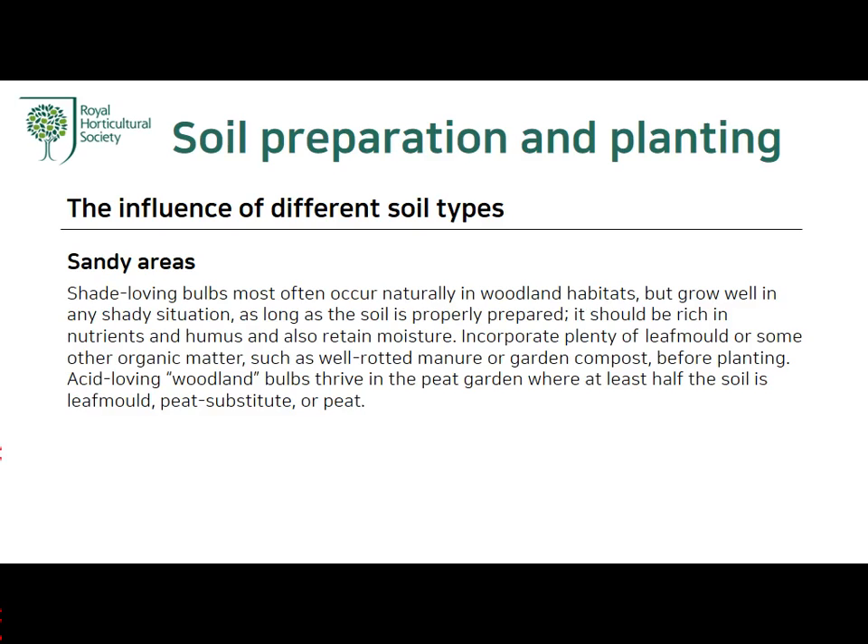Shady area: Shade-loving bulbs most often occur naturally in woodland habitats but grow well in any shady situation, as long as the soil is properly prepared. It should be rich in nutrients and humus and also retain moisture. Incorporate plenty of leaf mold or some other organic matter such as well-rotted manure or garden compost before planting.